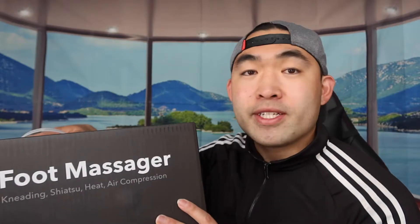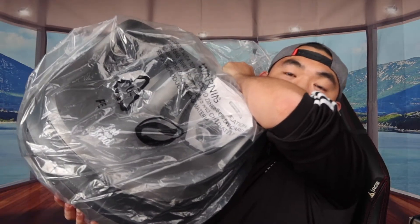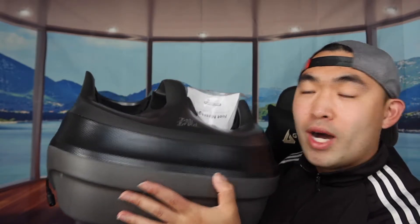First things first, I'm opening the product to show you guys what's included before we test it. When you open it up, this is basically what it looks like. The overall product itself feels pretty high quality with a very cool design.